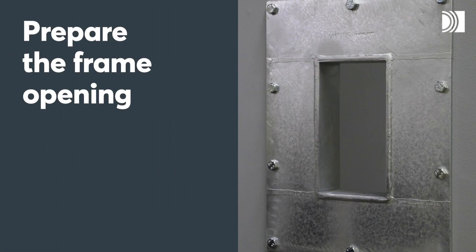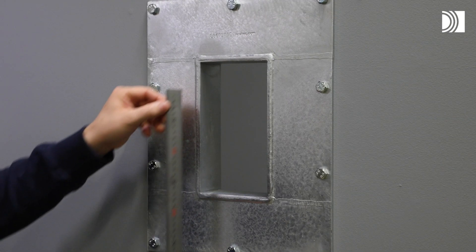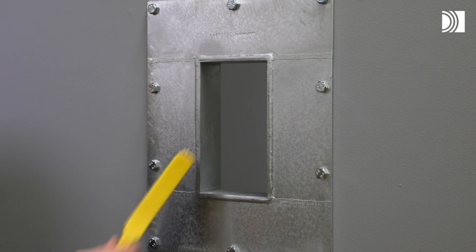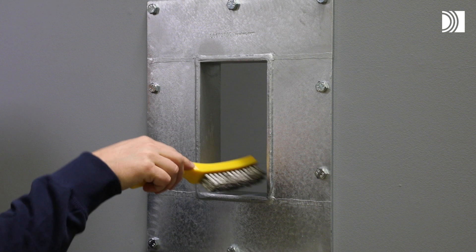Prepare the frame opening. Start by measuring the frame height — it determines the packing height.